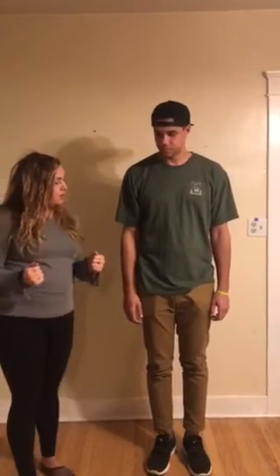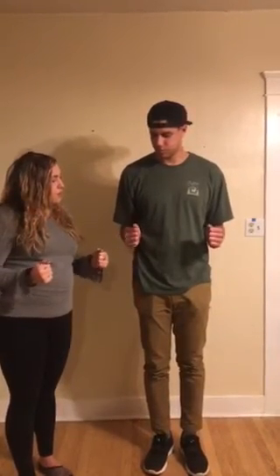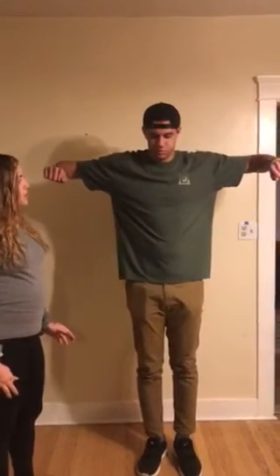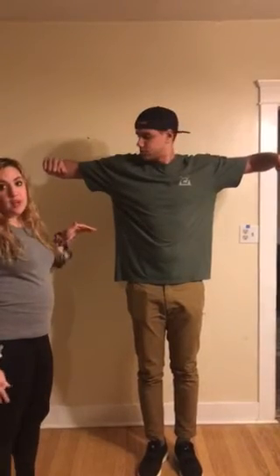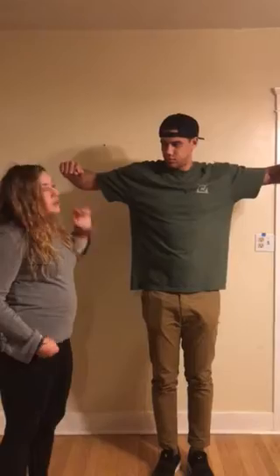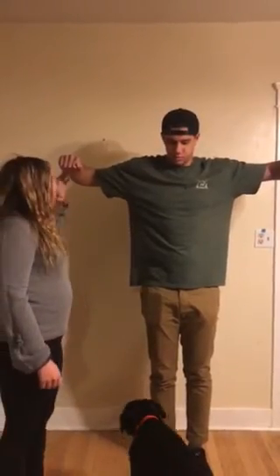Put your arms out in front of you and lift both of your arms away from your body at the same time. This is the shoulder shrug test. A positive sign would be a shrug in the affected shoulder, which would indicate osteoarthritis. Okay, you can put those down.